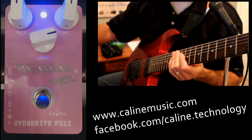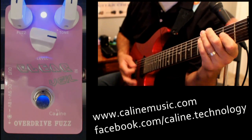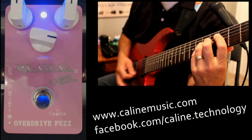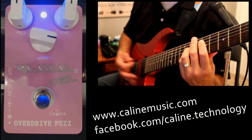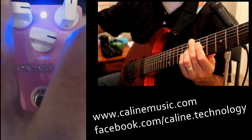So let's start messing with the knobs a little bit. I'm going to bring the levels up, and then let's add some more of that fuzziness.